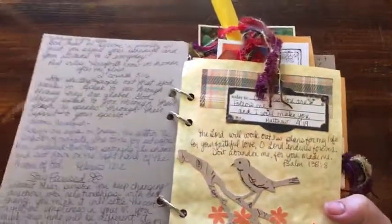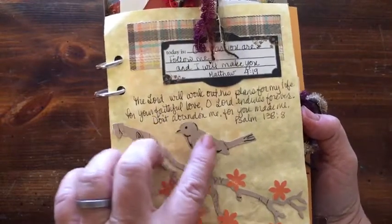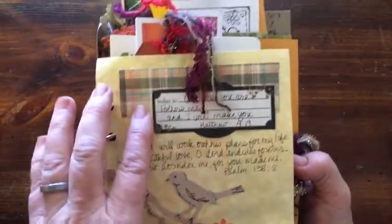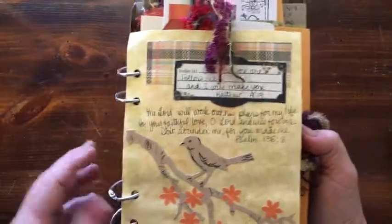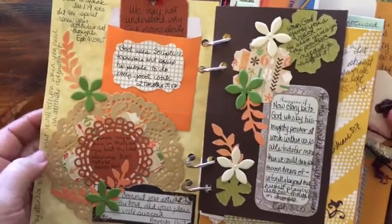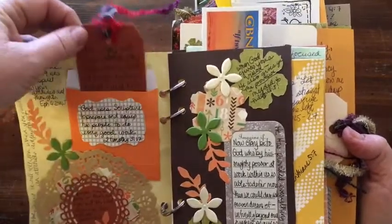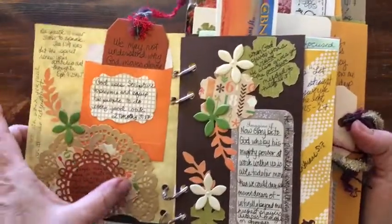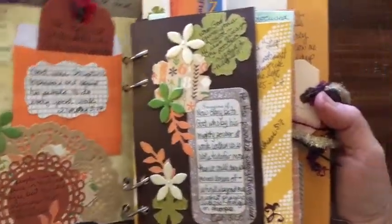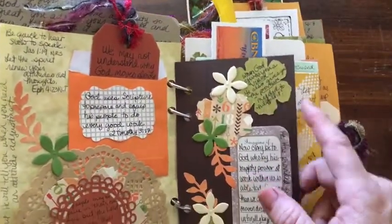So you open it up and I had taken this Tim Holtz die and it looked pretty boring so I colored it in and added these. I've just gone ahead and added quotes and Bible verses on top of the base of this. So this envelope was here, this tag was here, this label was here, these doilies, this label — that's all that was there — and then I went and wrote on it as I found things that would fit. I even wrote on the flower here.